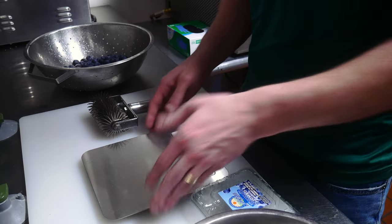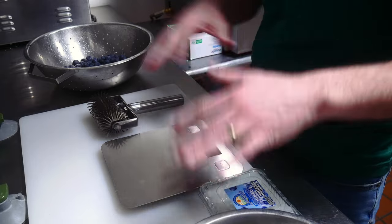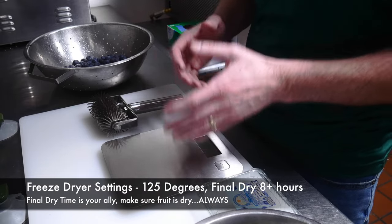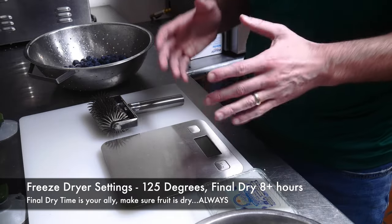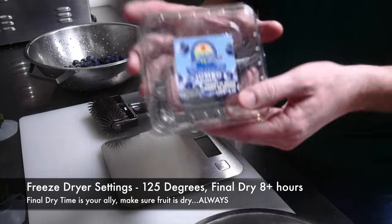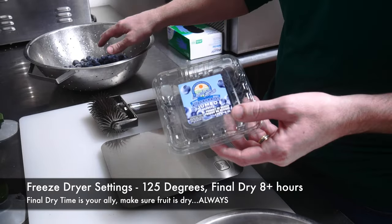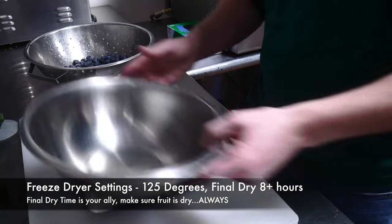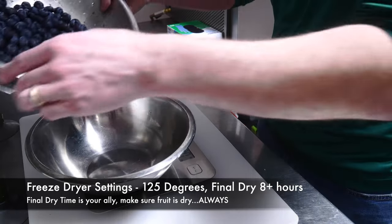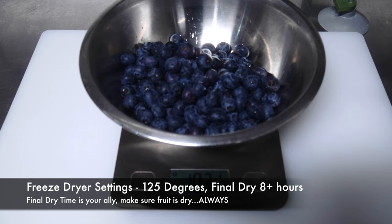Let's get started with blueberries. I've got a scale here to measure the gross and net weight. For blueberries that I've already washed, I looked for about a tray's worth for the large freeze dryer and made sure I did a pound of every type of fruit or more. This is a carton of blueberries — six ounces each — and I did three of those. After zeroing the scale with the bowl, the blueberries come in at one pound and three ounces gross starting weight.